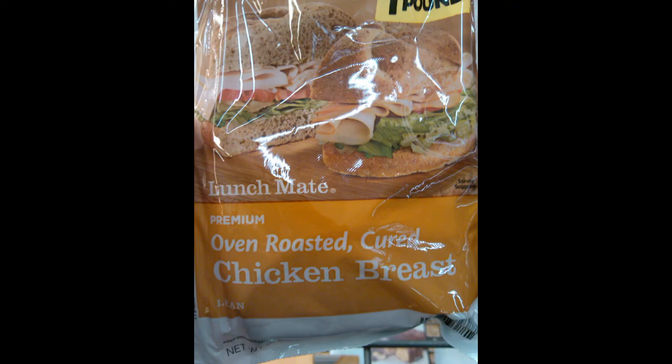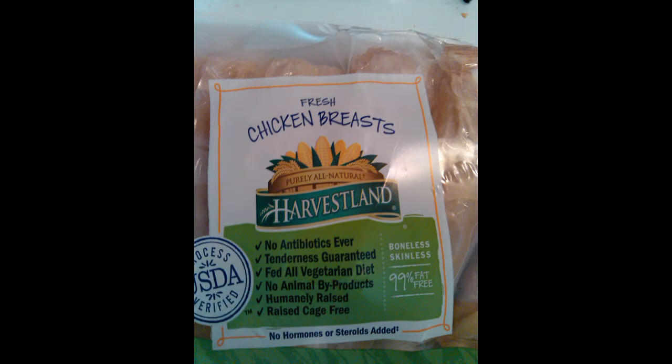This is what I used to eat. This is oven roasted cured chicken breast lunch meat — a one pound package of processed chicken lunch meat food. And this is what I switched to: fresh chicken breast, boneless, skinless. As you can see it's 99% fat free, it says right there on the front label.